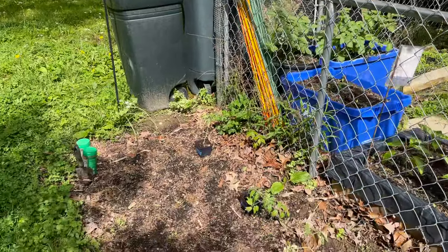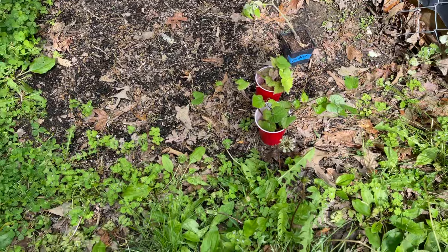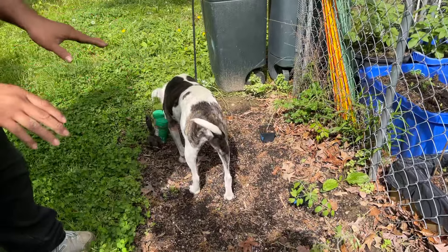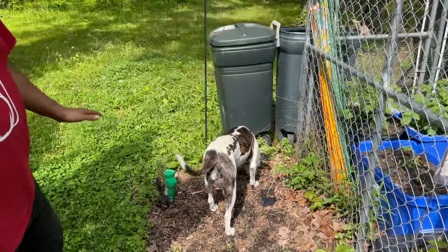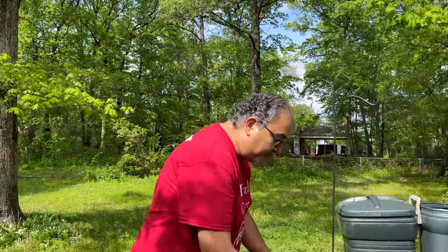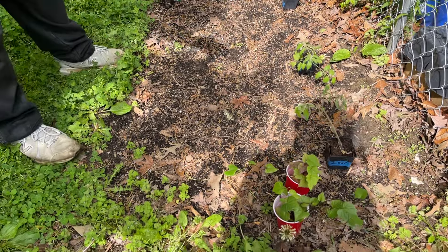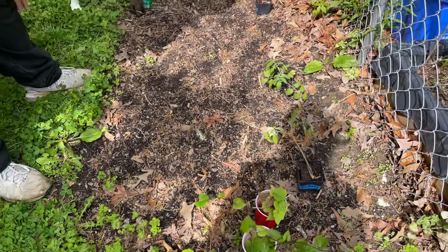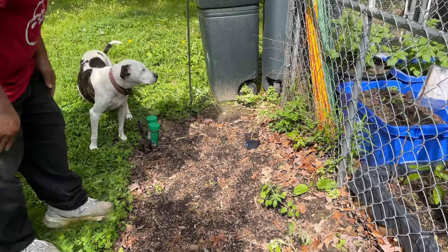I'm going to do a quick video on planting my sweet potato slips. I have some extra tomato plants that have no spot in the garden, so I'm going to take a chance and plant them outside the garden where it's going to be a free-for-all. I'm going to plant the two tomatoes in the back and then do my sweet potato slips down here - I've got a lot of those to use up. Let's start on the tomatoes.